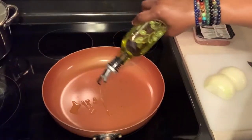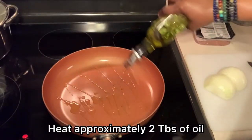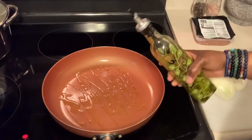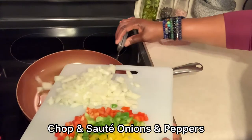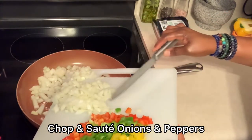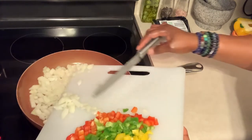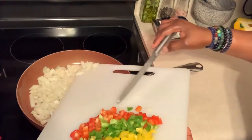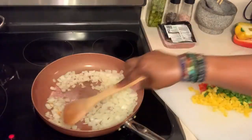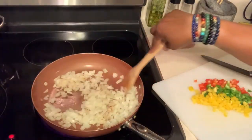I'm using Beyond Meat for the meat and some fresh veggies. First thing I'm doing is heating up approximately two tablespoons of oil — I'm using olive oil, but you can use any type of oil you have. Then I chopped up my onions and all of my peppers and I'm going to go ahead and sauté them in the hot oil until the onions are opaque and the peppers are nice and soft.